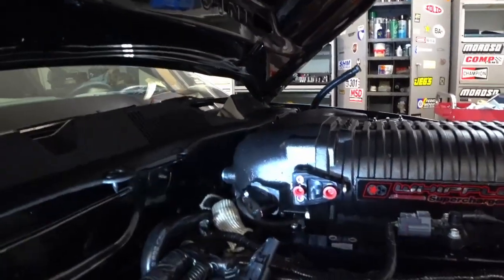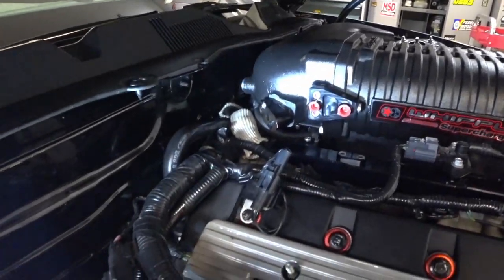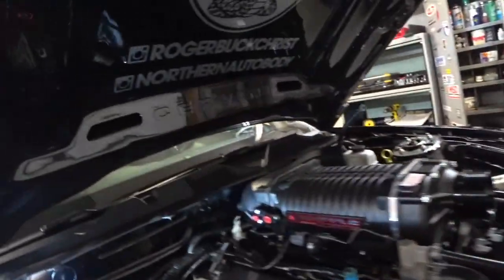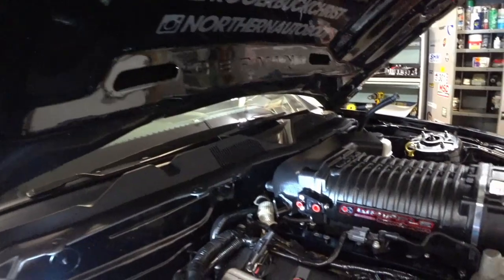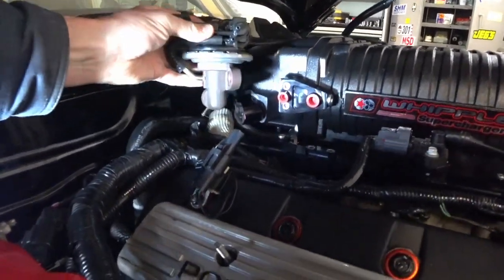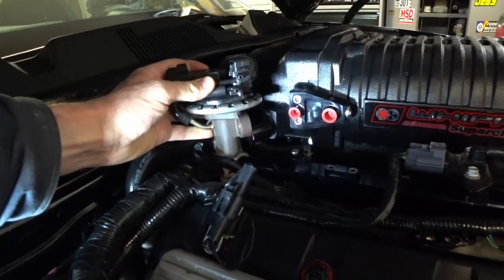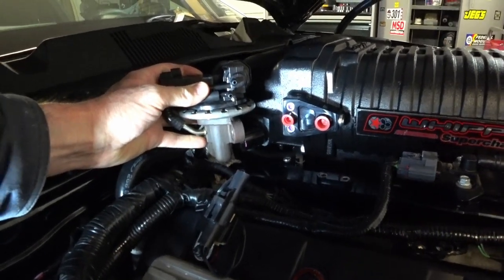I'm here in the garage and I got about halfway done with my 3.4 Whipple install, but when I went to go hook up the EGR valve it looks like it's going to contact my fuel rails. As you can see, the EGR is not going to fit.